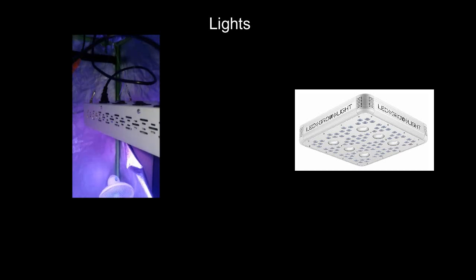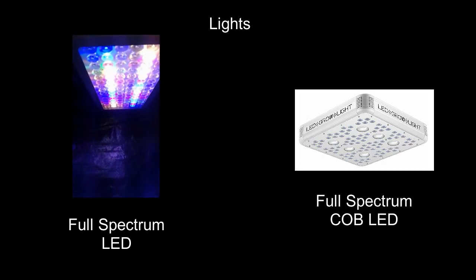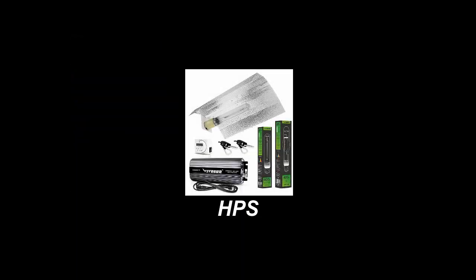For the lights I'm personally still experimenting with full spectrum LEDs and soon to try COB LEDs. They don't use as much hydro and have built-in fans. Although with a million different lights on the market it's hard to tell which is best. High pressure sodium, known as HPS, has been growers' first choice for years.